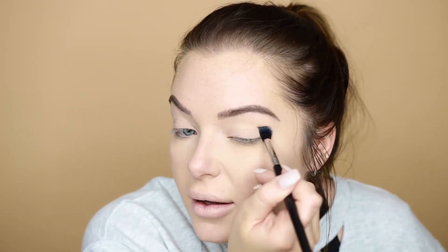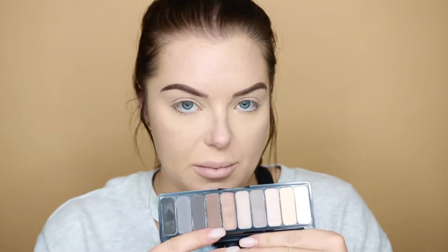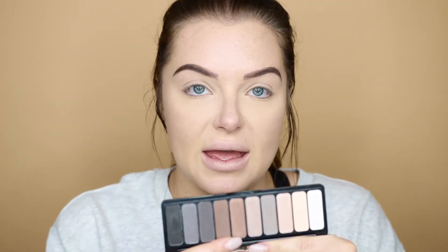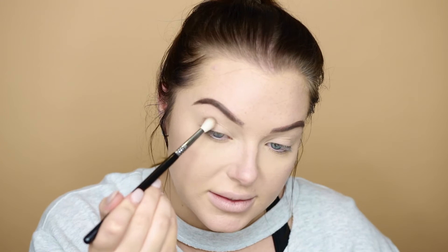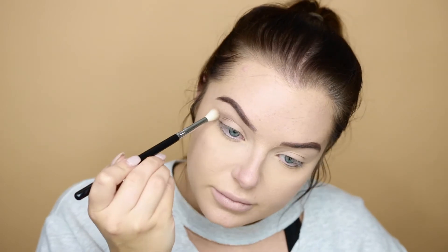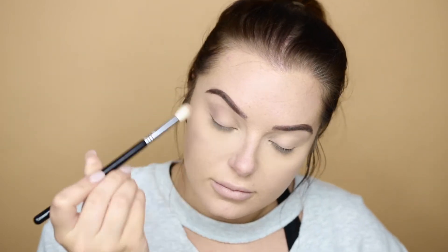I'm doing the same to the other eye, dusting that creamsicle shade all over. Then I'm taking a cool tone brown shade and putting that in my crease using the Sigma E35 blending brush, dipping into that color and working it into the crease. I'm doing the same thing to the other eye.